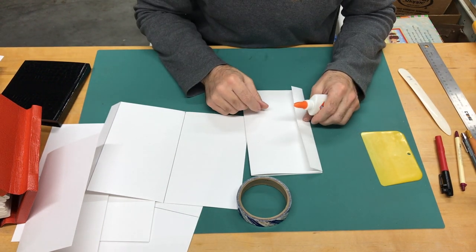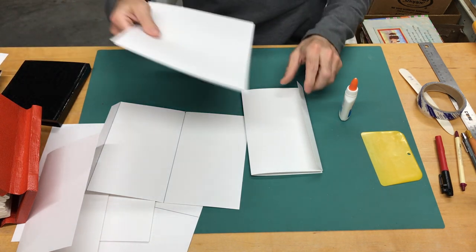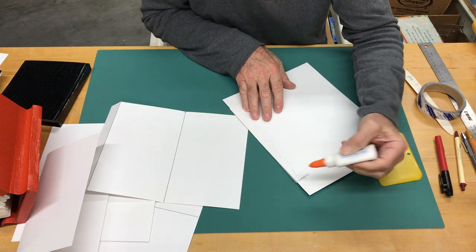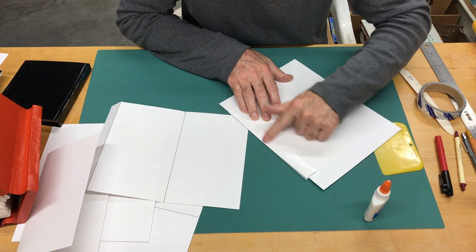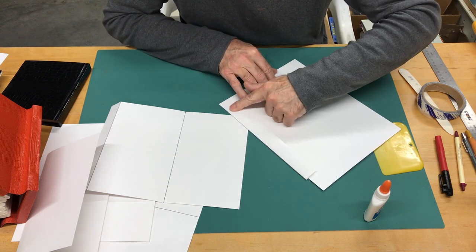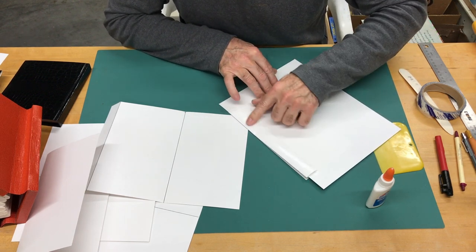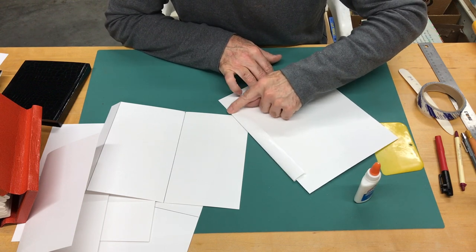I'm going to apply glue here. To protect my space I'll tuck in a scrap piece of paper and spread the glue without worrying about getting it everywhere. I'm spreading this with my fingers, nice and evenly. The key to making all these pop-up mechanisms is to spread your glue nice and evenly and make sure you have enough — not too wet, but wet enough to be tacky and bond well. If you have too much glue, things can start slipping apart.